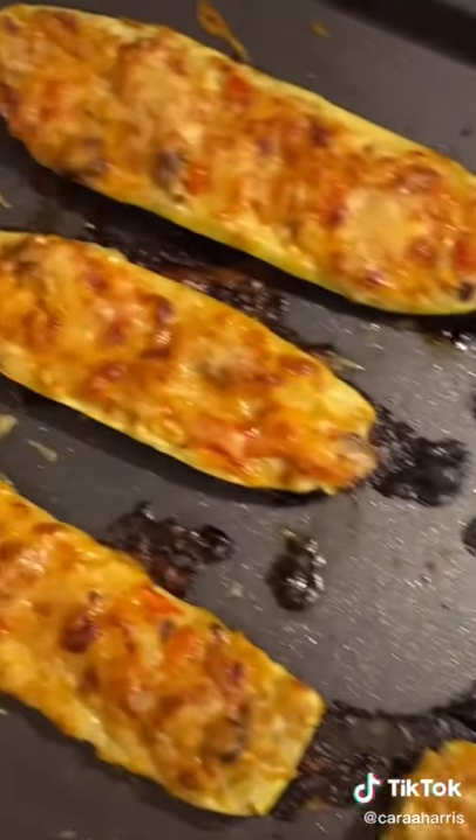They are going to come out looking like this, and I swear it's super easy and tastes so good. I hope you guys enjoy.